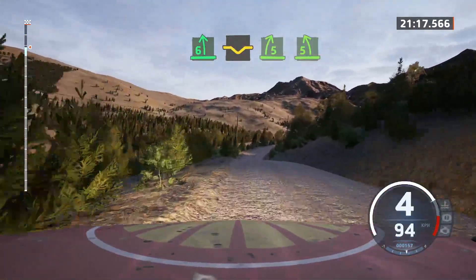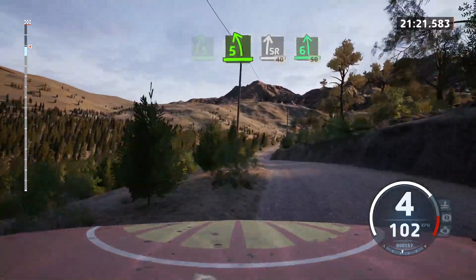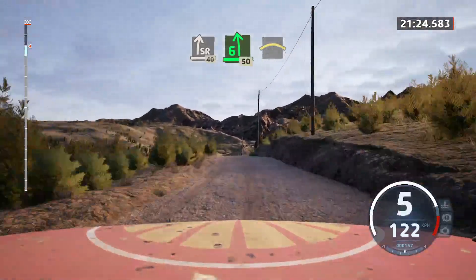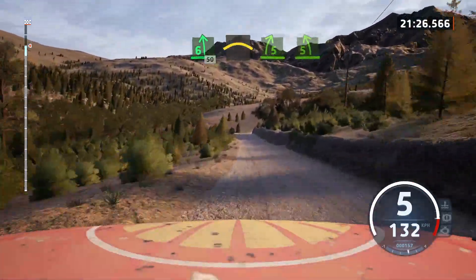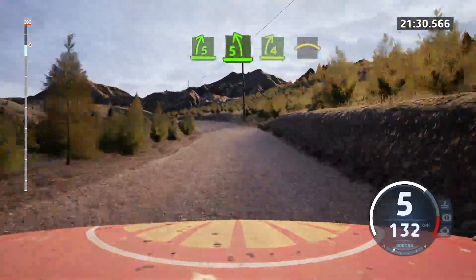Into 5 left over crest. Into slight right. 40. 6 left over crest. 50. Crest. And lead 5 right. Into 5 left. Tightens over crest. Into 7. 4 right. And crest.